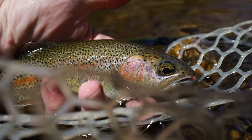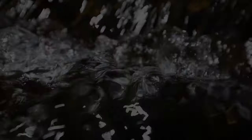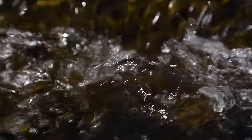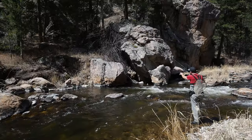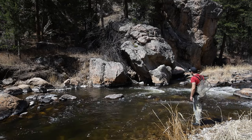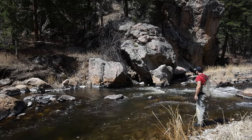Cool looking fish. Very dark. What a beauty. So a couple things I'm noticing already: being able to keep my light level line over this current in front of me here is a huge advantage, just as it is in all other styles of tenkara fishing.